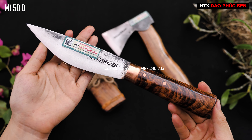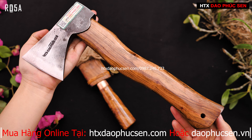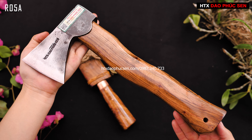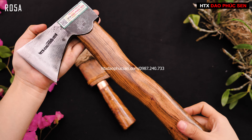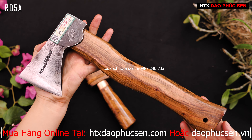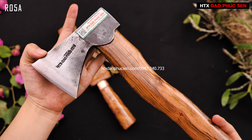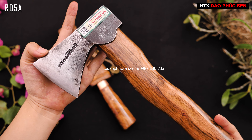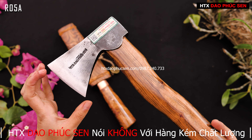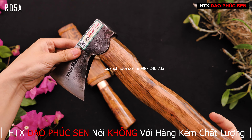Còn mẫu dao thứ 2 em muốn giới thiệu đó là mẫu rìu, mã R05A. Đây là một trong những mẫu rìu rất được ưa thích. Nó là mẫu rìu mini nên rất nhỏ gọn - em cầm trên tay rất nhỏ. Thông số của nó: độ dài của lưỡi rìu từ sống rìu đến lưỡi rìu vào khoảng 11 đến 11,5cm. Còn độ dọng chỉ vào khoảng 6 đến 6,5cm. Sống rìu vào khoảng 3 đến 3,5cm.